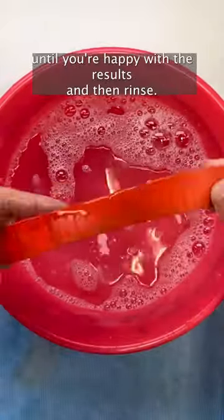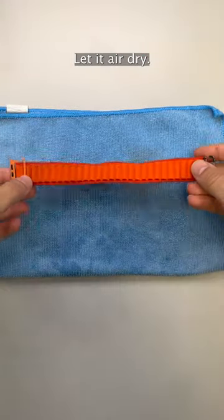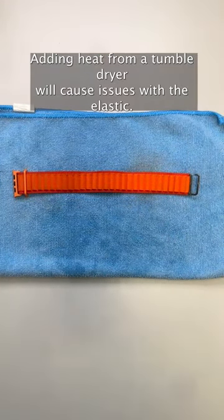Scrub away until you're happy with the results, and then rinse. Let it air dry. Adding heat from a tumble dryer will cause issues with the elastic.